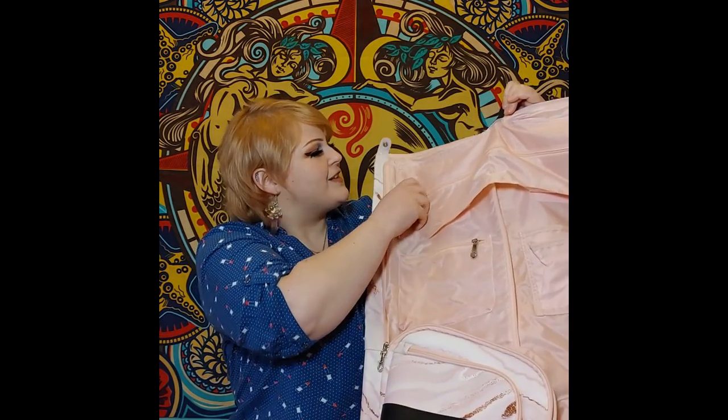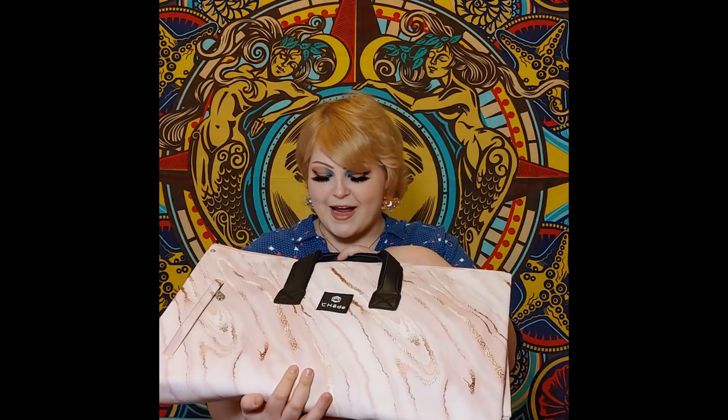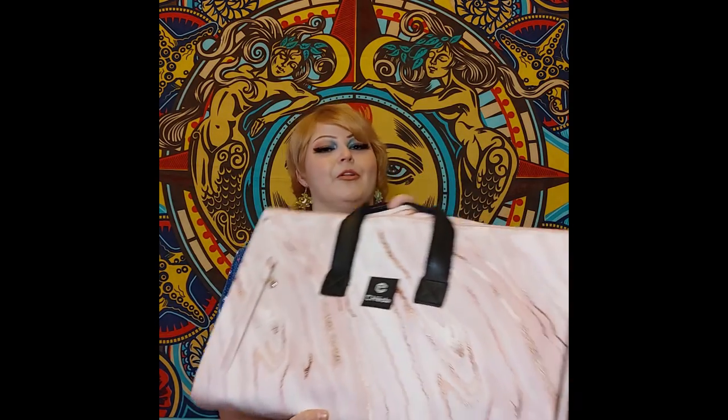There are so many pockets for everything you could ever want to carry. I am honestly stunned — this is so much more than I anticipated. This is beyond gorgeous. I'm going to get so much use out of this, but I don't know where to start. I am just overwhelmed. That is incredible.